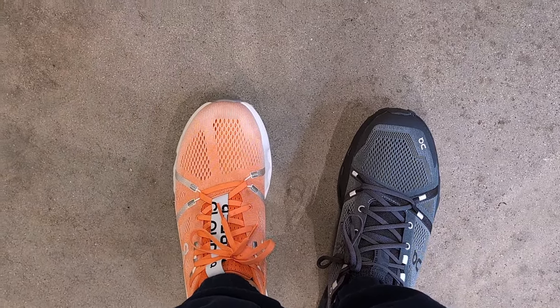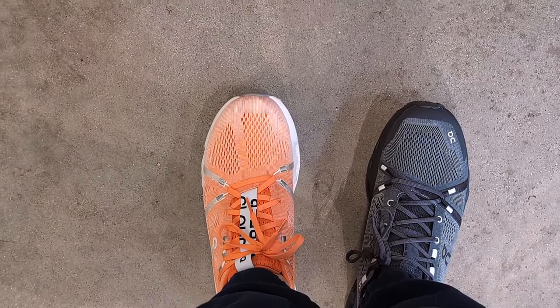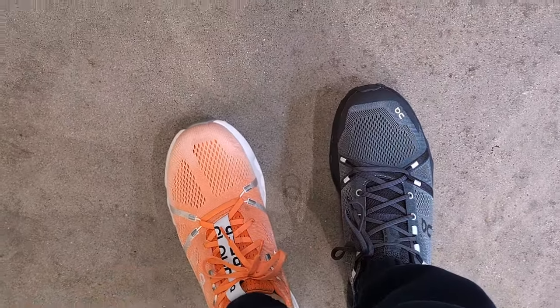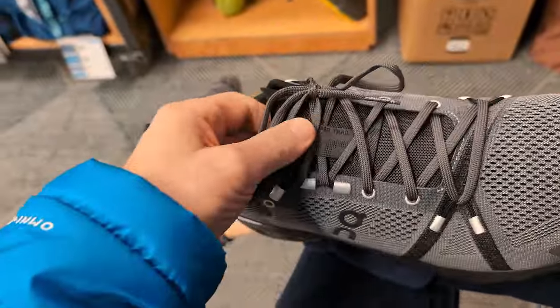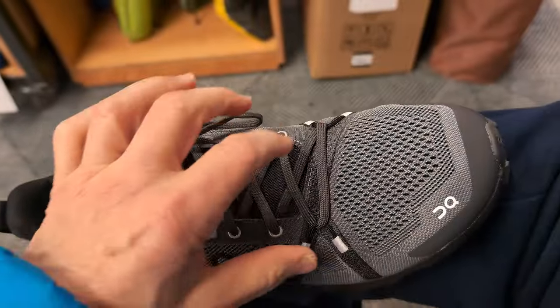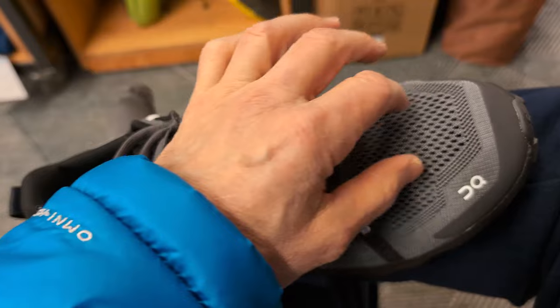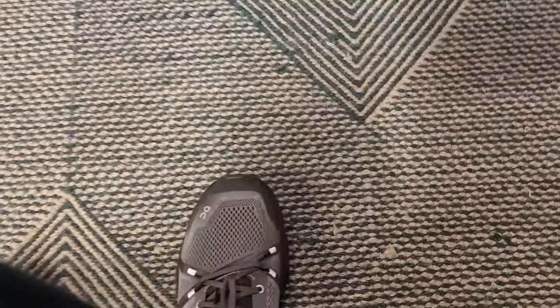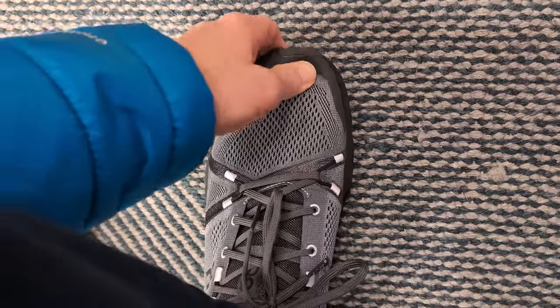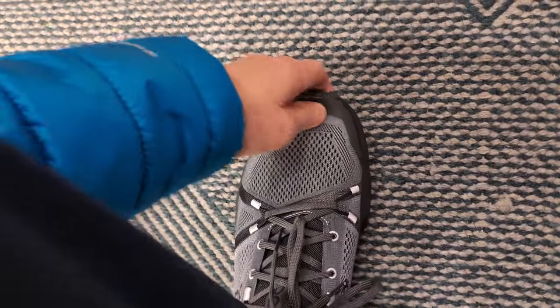I'm trying out the On Cloud Surfer road shoe on my left foot, which I own, and the trail shoe on my right foot. I have the Cloud Surfer in a 12.5 and these trail shoes in a 12, and I've got plenty of room in the toe box. Look how much room I have — this is a size 12 — so you may want to go down half a size.